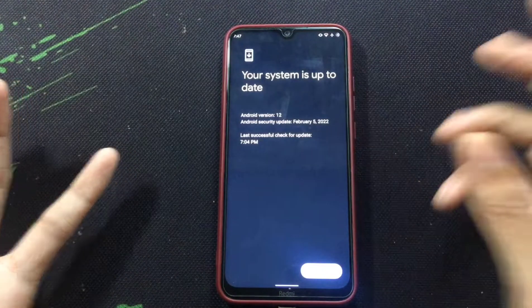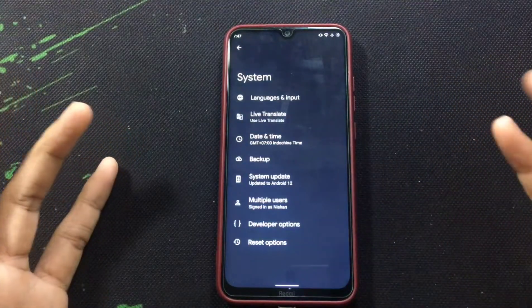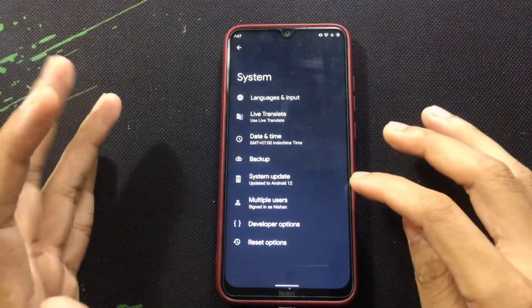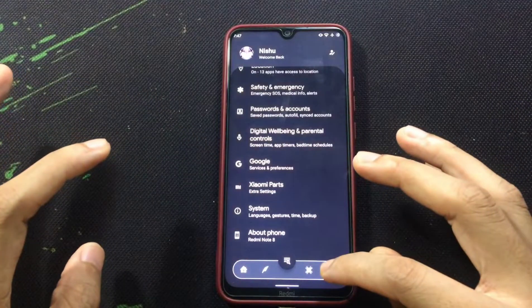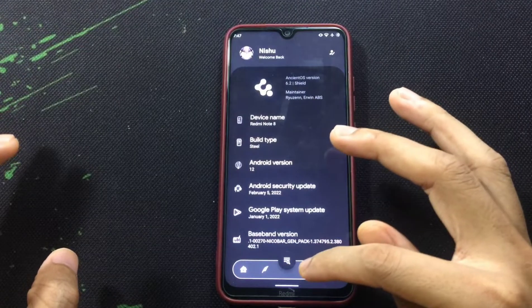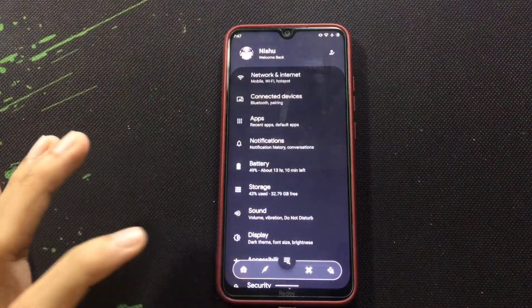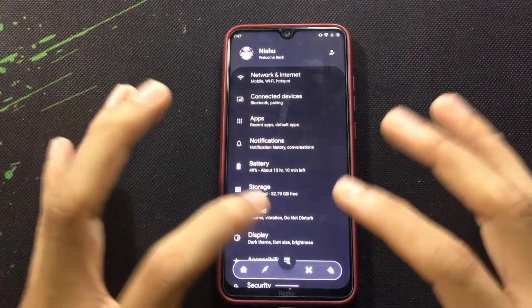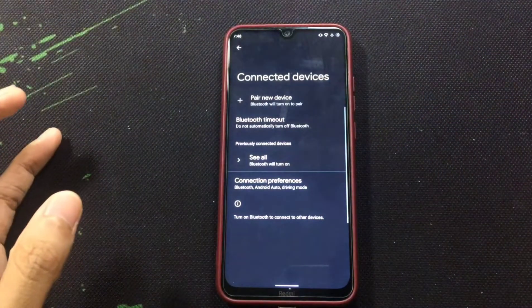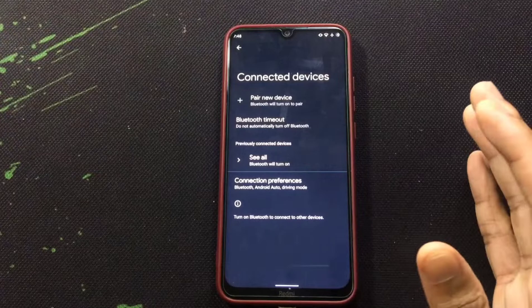The security patch level is also good — it's about February 5th. So the security patch is good. Another thing is that it has most of the features from Android 12 and also has some subtle features which you can change as you need. It's quite fluid, and Wi-Fi, Bluetooth, and mobile network — everything is working fine.